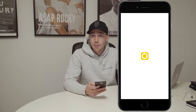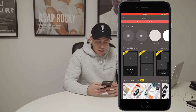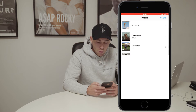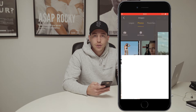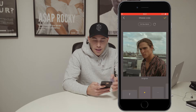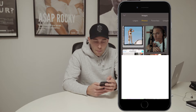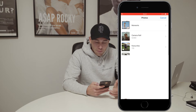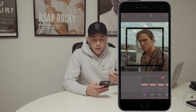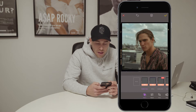First, open up the Over app, then choose a picture — hit 'Image', scroll up, hit 'All Photos', go to Camera Roll, and choose the first image you want to lay the frame over. The image is chosen — hit the check mark. Now on the bottom left hit 'Image' again, scroll up, go to All Photos, Camera Roll — this is where I saved the frame — and hit the frame. Now it's already over the picture.